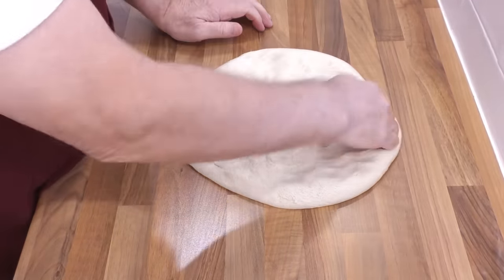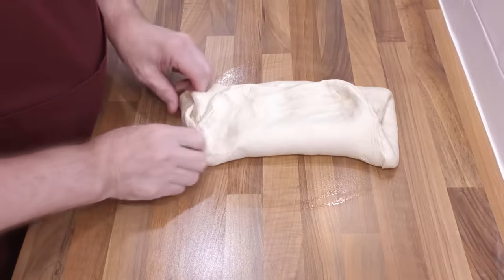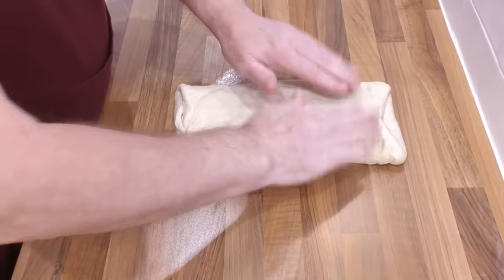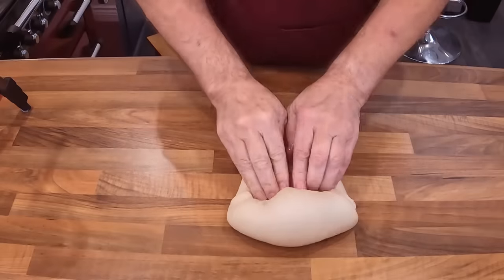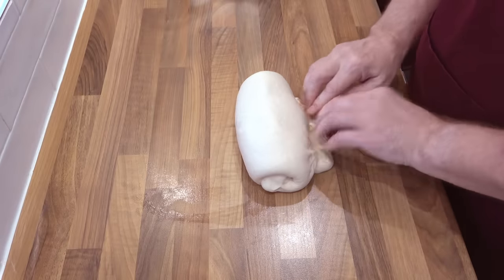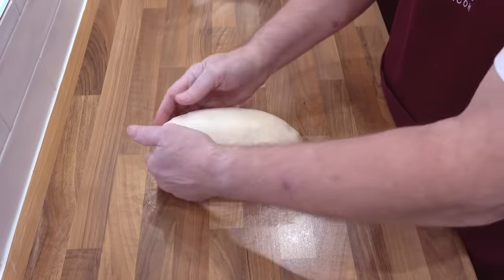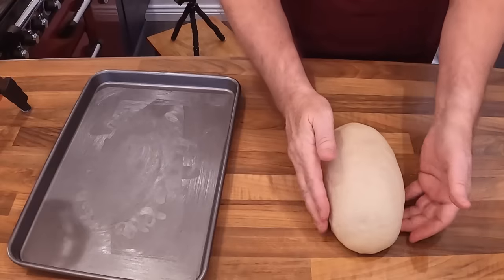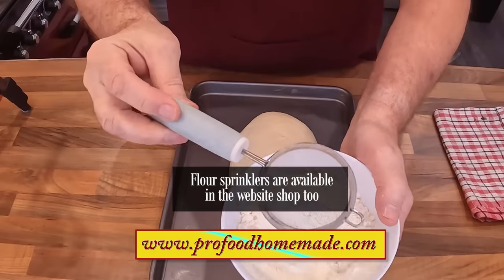Knock it back and roughly form it into a flat square. Fold the sides in as shown. Then, starting at the top, roll it back towards you, tucking in the ends as you go. Once you reach the end, turn it over and nip the seam together with your fingers. Now form it into a neat oval shape — it's okay if you spend a little time on this, just make sure you get the right shape. Place it in the middle of the baking tray and sprinkle on a little flour.